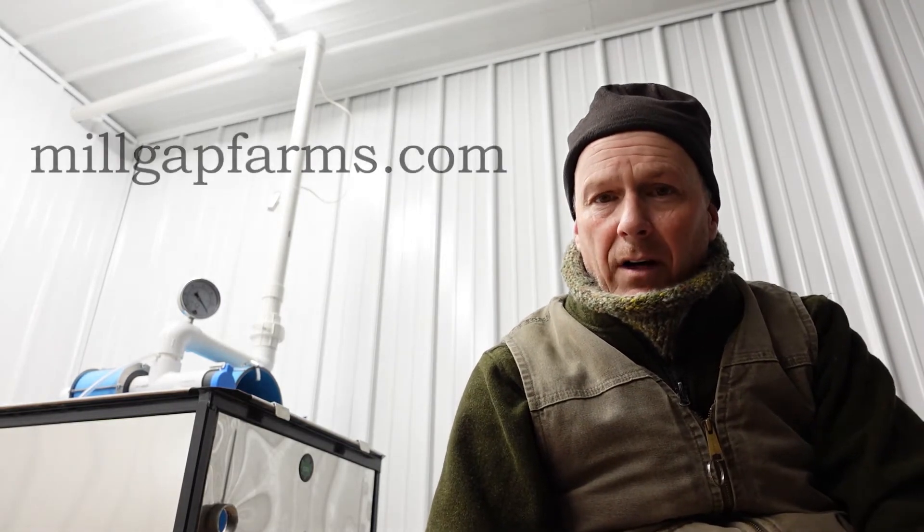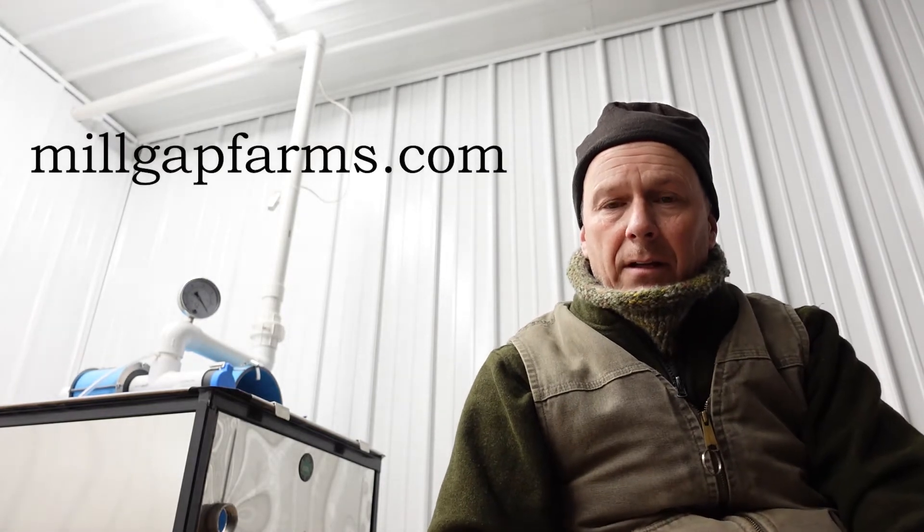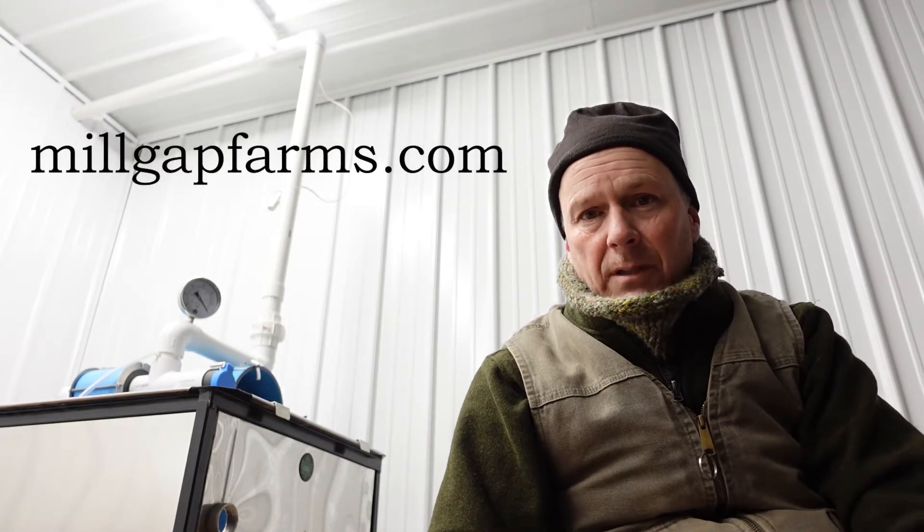We do B&Bs — we have one located here on the farm and one not too far away in West Augusta. So if you're coming from central Virginia or north or south on 81, it's a very easy place to get to. If you ever want to visit our farm, go to MillGapFarms.com and check it out. We'd love to have you up and show you what we do.